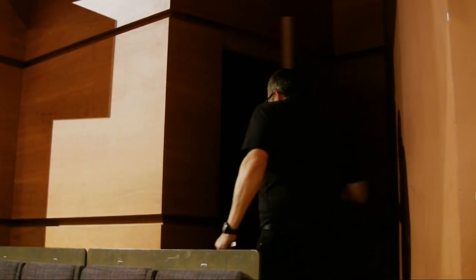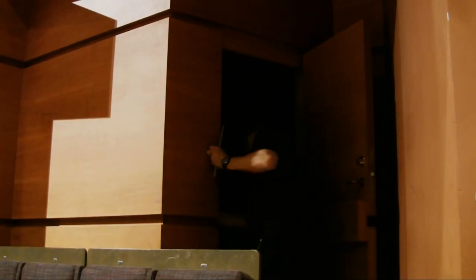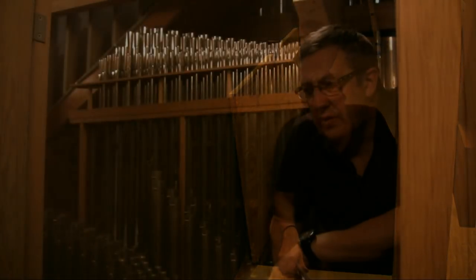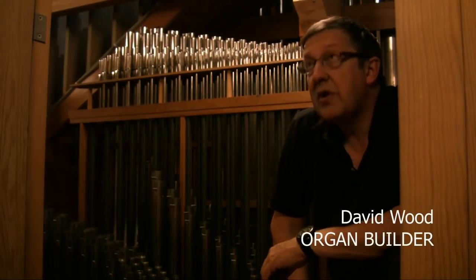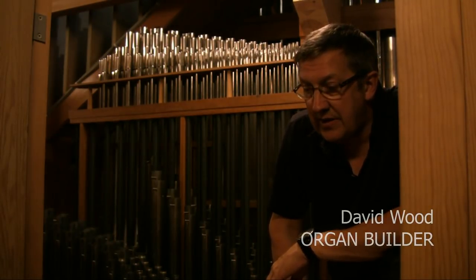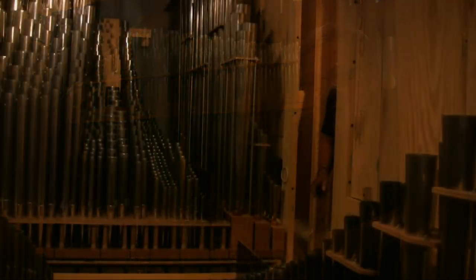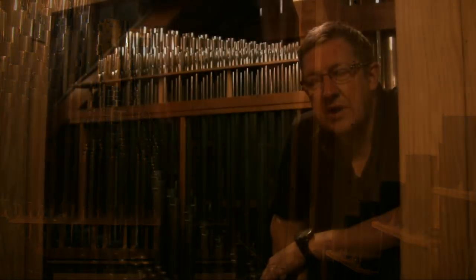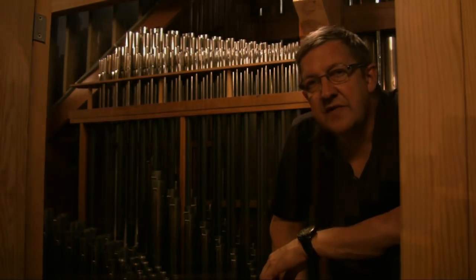Each of the five and a half thousand pipes of the Bridgewater Hall organ have to be carefully maintained and tuned. This is the responsibility of organ builder David Wood. I've looked after the organ since it was new and I tune it every time there's a major use of the organ, be it orchestrally or for solo recitals, and have done so for 15 years.